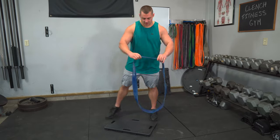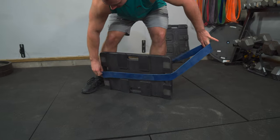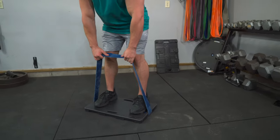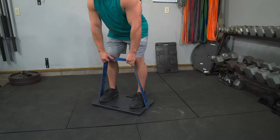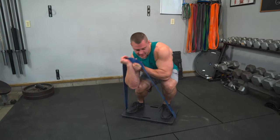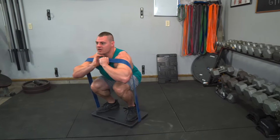To set this up, we're gonna grab our foot plate, grab our band, loop the band into the center channel of the foot plate, and get our stance roughly shoulder width.